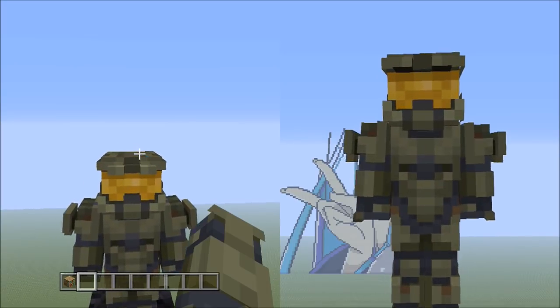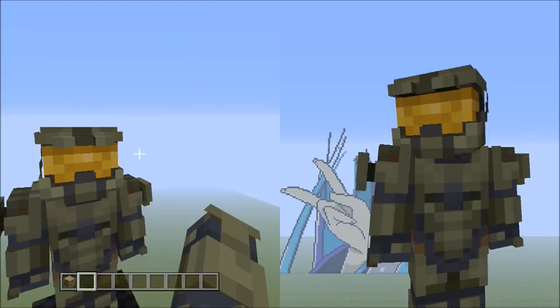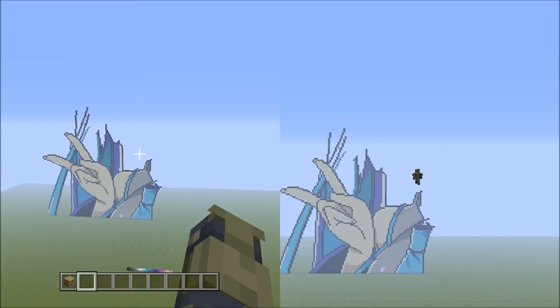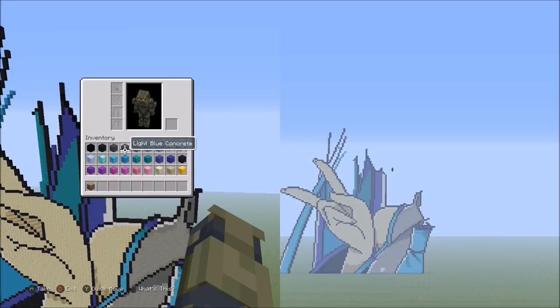Alright guys, welcome back to the next part of the Hatsune Miku Minecraft Pixel Art Tutorial, part 4, the part you guys have been asking for. So we're going to go ahead and jump right into where we left off — I have no idea because it's been forever, hasn't it?